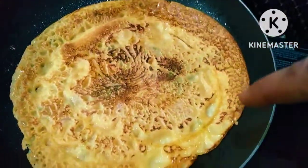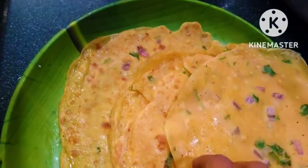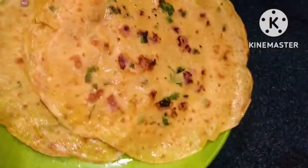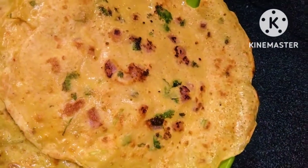Guys, try this recipe for breakfast. If you like it, please like and subscribe to the channel. I will see you in the next recipe. Till then, bye bye, take care.